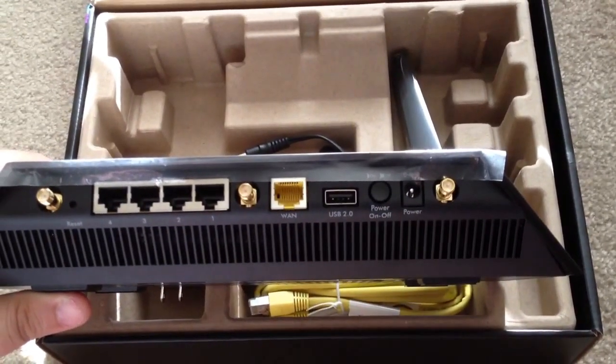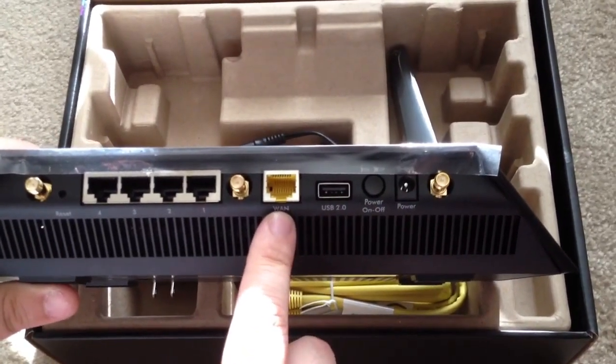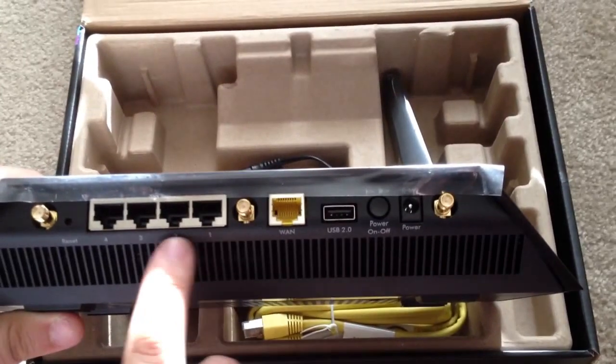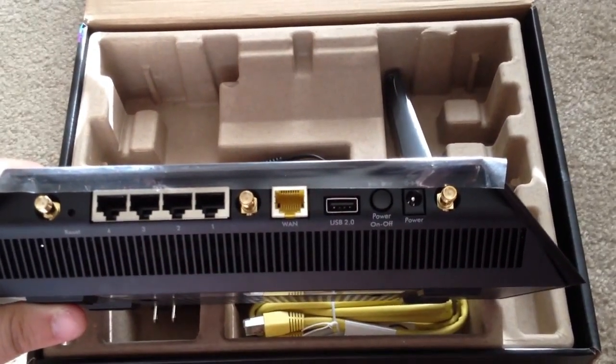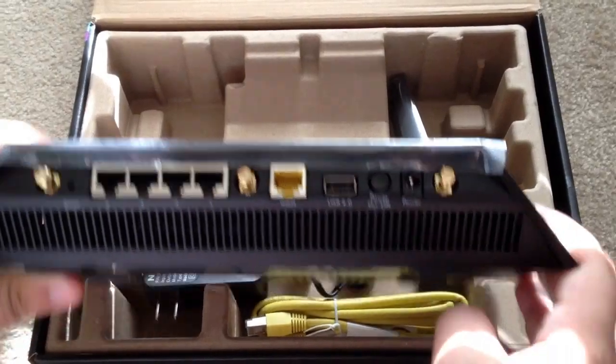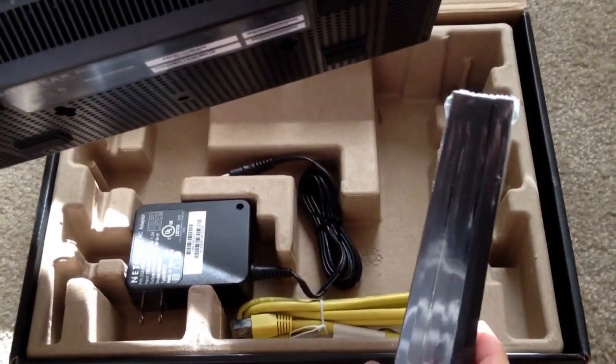There's a nice power on and off switch, here's the power port, the WAN port which is labeled in yellow, and four gigabit ports. You'll notice these right here are actually antenna ports for the three antennas that are included with this device.